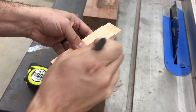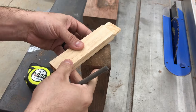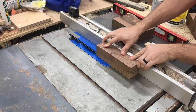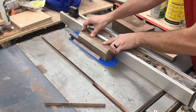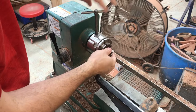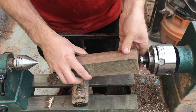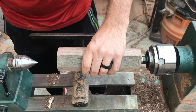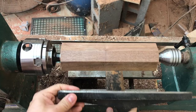Then raise the blade up and cut all the way through it. After that, I find center on both sides and use my compass to mark that center with the point. I also cut off the corners just to make it a little faster when turning. I'm using the Nova G3 chuck and the spur center — I'll have links to all these down below if you want to check them out. Really awesome tool; I've been using this ever since I've had the lathe.